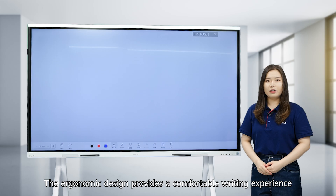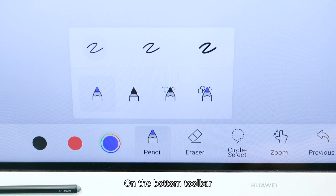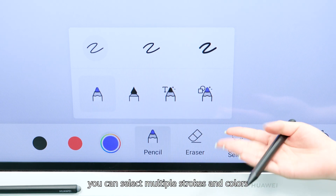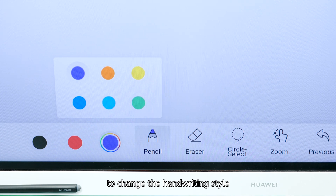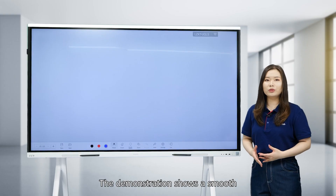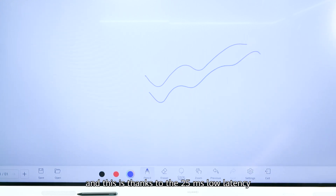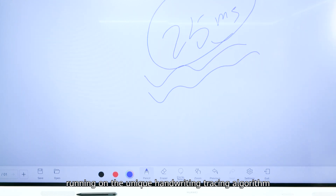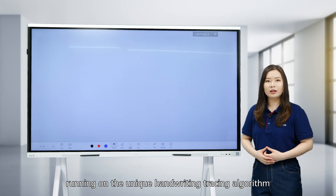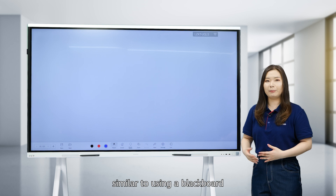The ergonomic design provides a comfortable writing experience. On the bottom toolbar, you can select multiple strokes and colors to change the handwriting style. The demonstration shows smooth, natural writing operations, thanks to the 25ms low latency running on the unique handwriting tracing algorithm. Together, the Board 2 delivers an intuitive writing experience similar to using a blackboard.